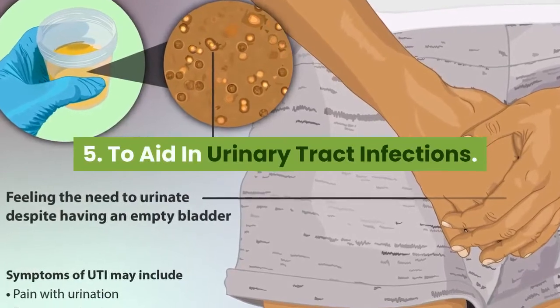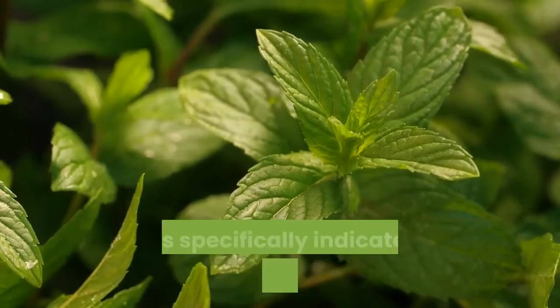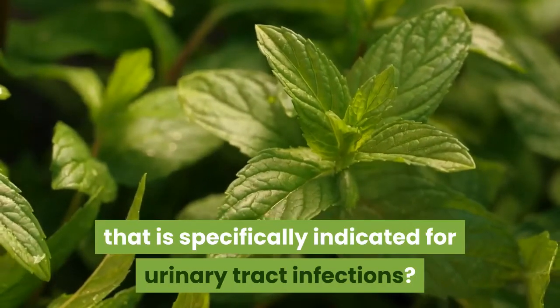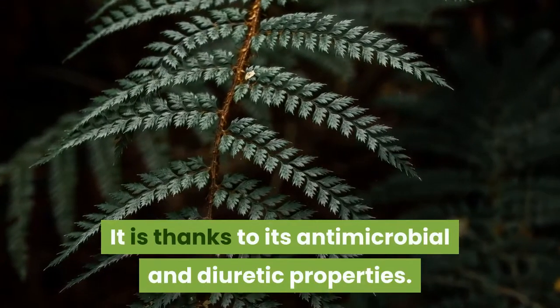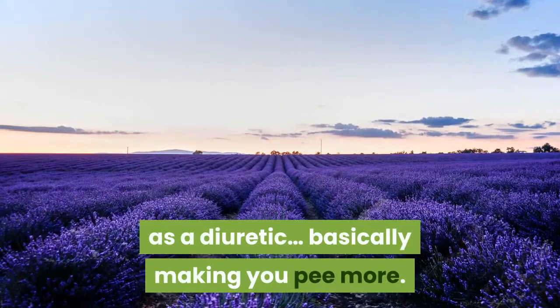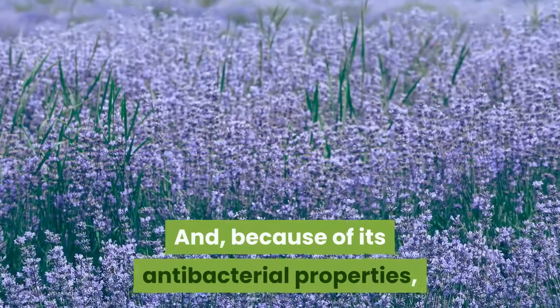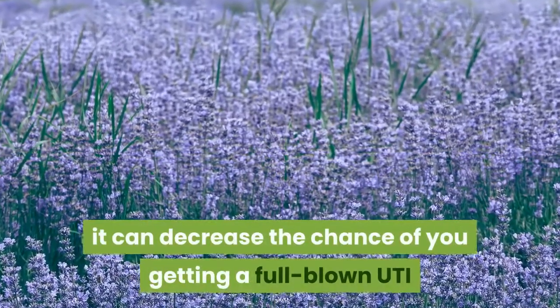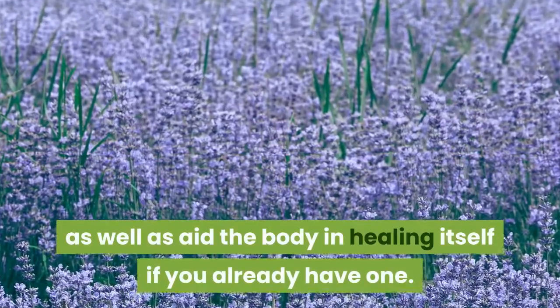Number 5: to aid in urinary tract infections. When it comes to herbs, yarrow is one of several herbs that is specifically indicated for urinary tract infections, thanks to its antimicrobial and diuretic properties. When yarrow tincture is drunk in cool water, it acts as a diuretic — basically making you pee more. And because of its antibacterial properties, it can decrease the chance of getting a full-blown UTI, as well as aid the body in healing itself if you already have one.